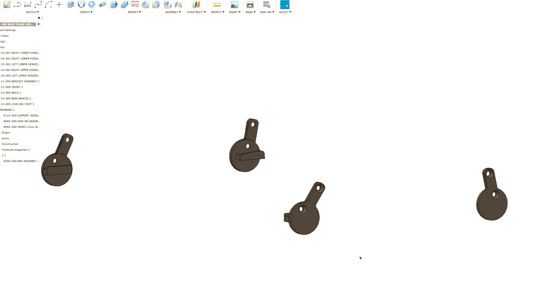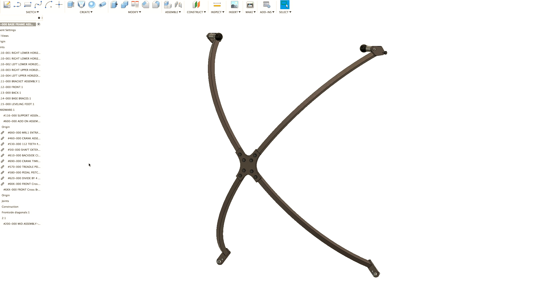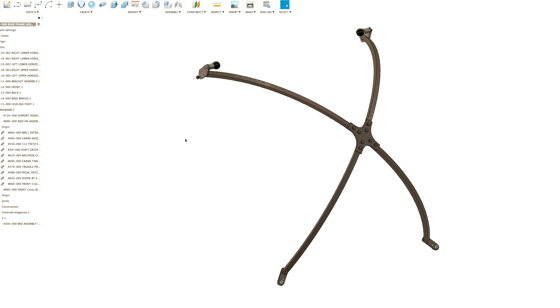We made reinforcements between the mid and the base. We made a cross bracing in the back. And lastly I made a concept for a front X bracing as well. Marius started to think about how to manufacture this curved X bracing.